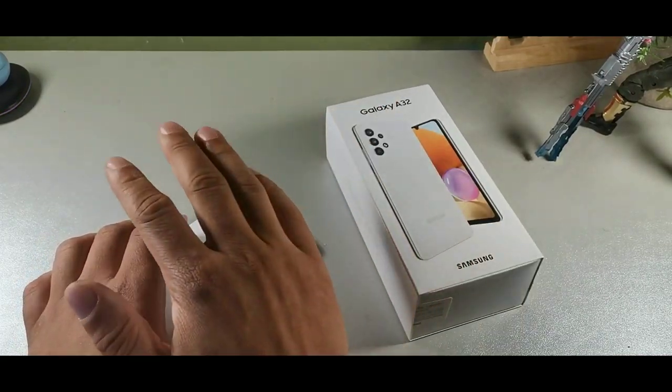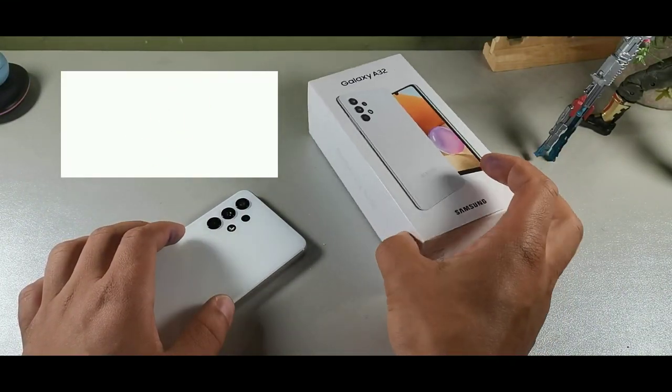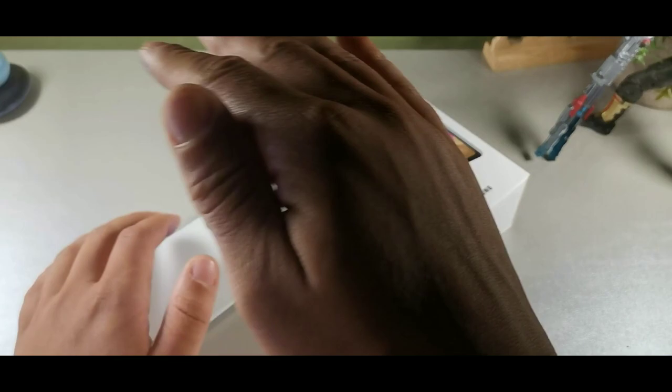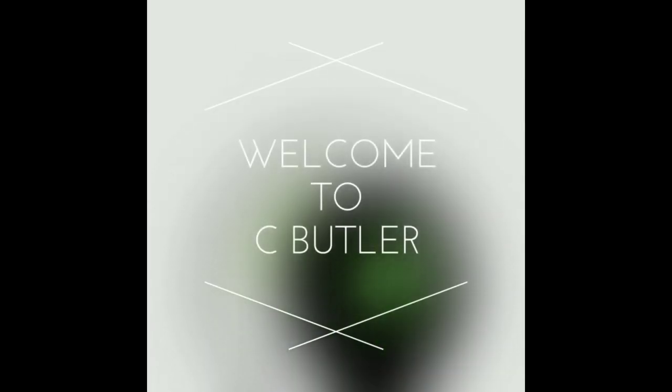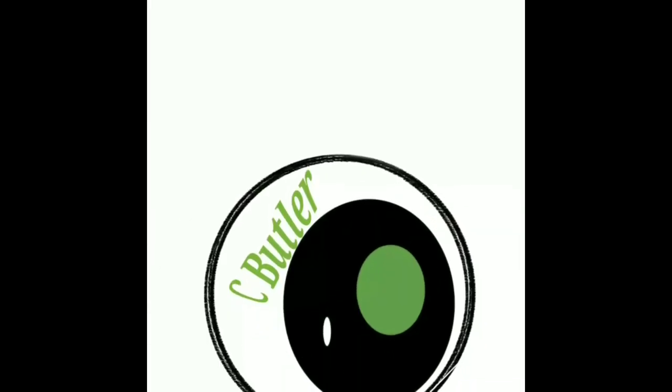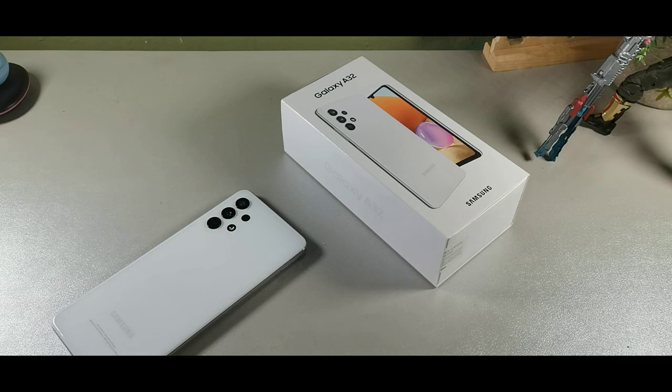Hey, what's going on guys, it's your boy Serrano, welcome back to the channel. If you're new to the crew, make sure you subscribe and get notified for more videos just like this. But if you're already a part of the crew, salute. Today we're going to be taking a look at the Samsung Galaxy A32 LTE model.